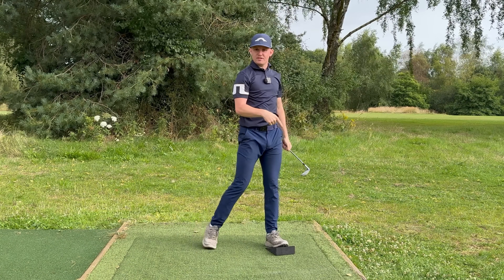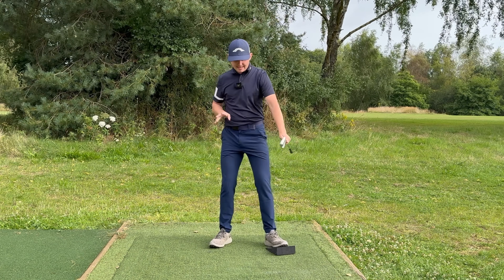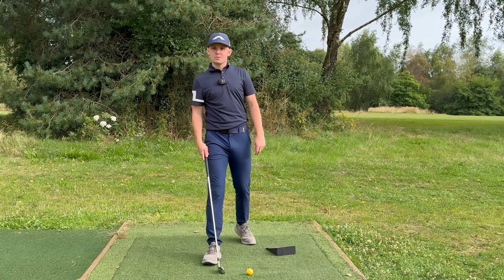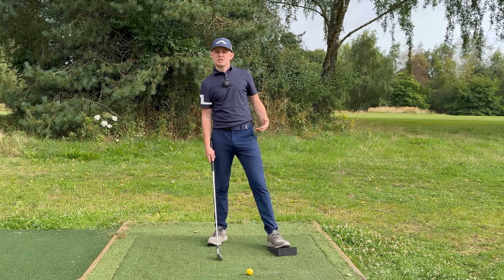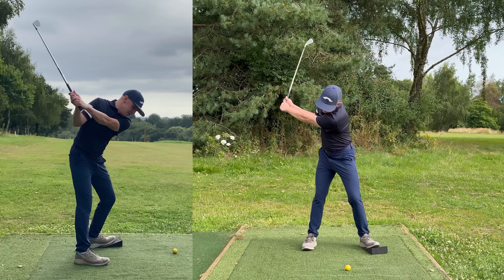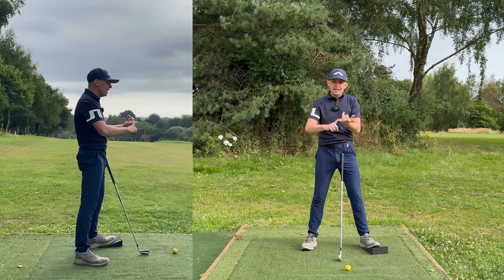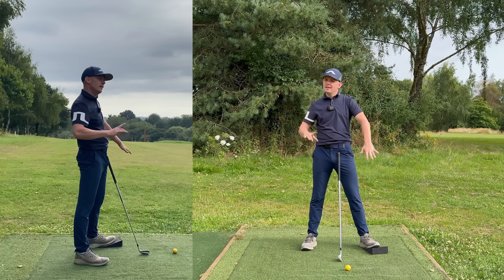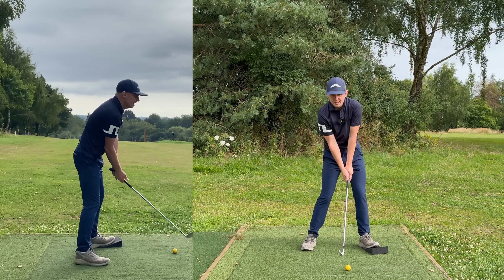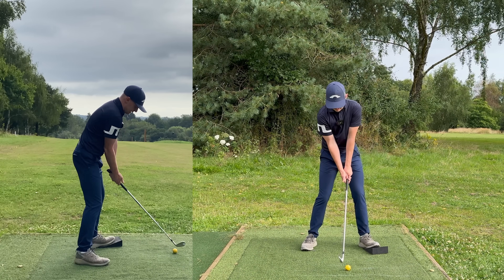The harder you push into the ball of the foot, the more you're going to push back into the heel, and this is really going to kick-start some rotation. This is one of my favorite drills, especially to increase club head speed — it's an awesome drill. The earlier and faster you go from the ball of the foot to the heel, the more rotation you're going to generate. Let's give this a go.